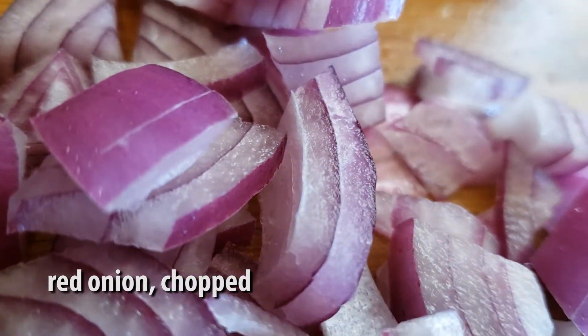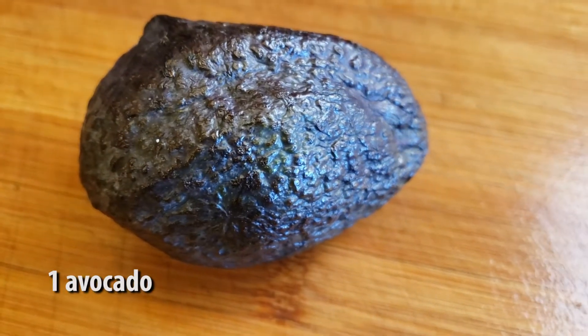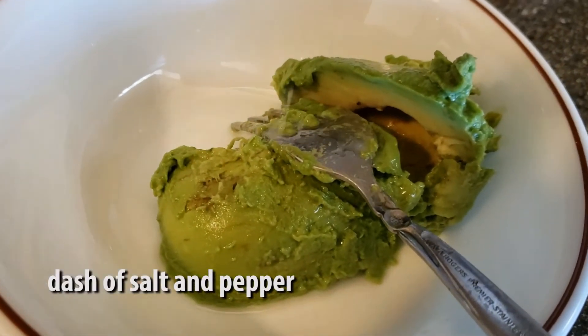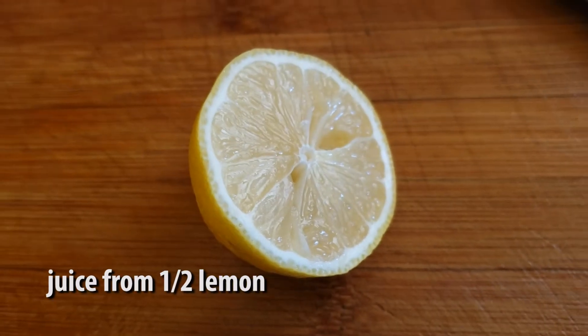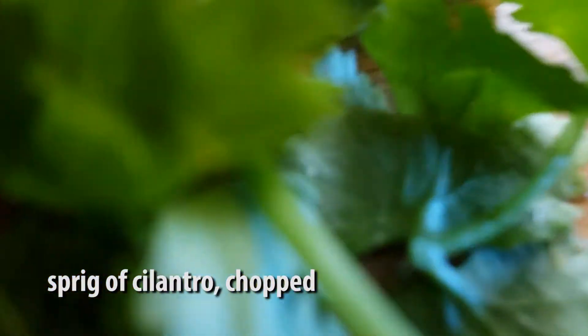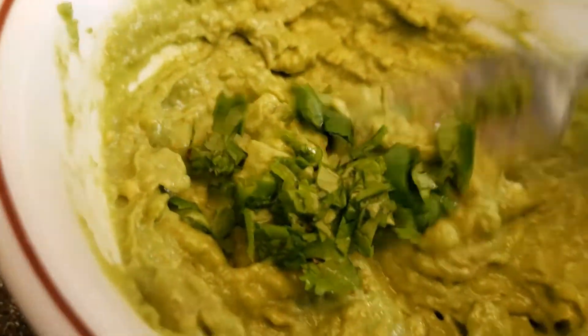We're also gonna chop up a quarter red onion and set those aside. Then take one avocado, slice that open, scoop out the insides, and mash that up with a bit of salt and pepper, a squeeze from half a lemon, and a little bit of chopped cilantro. Add that in as well.